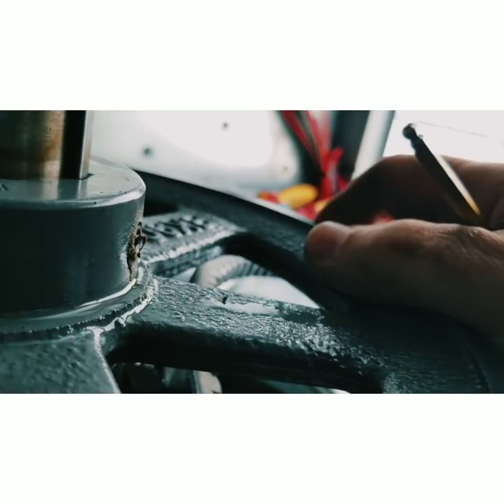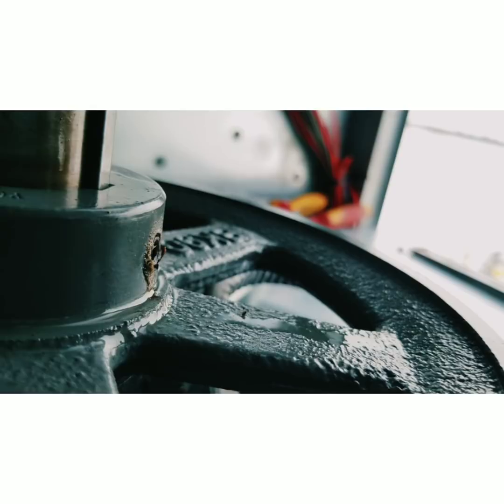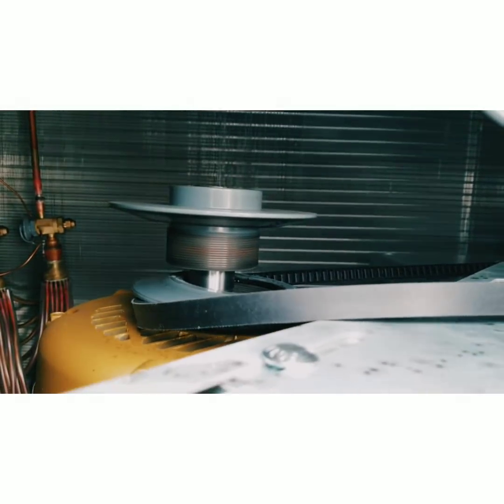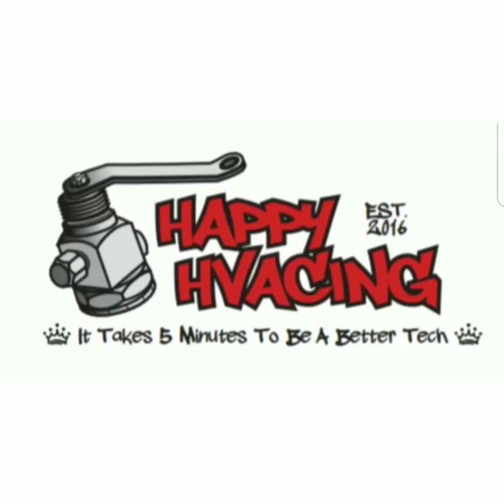It should have its own little seat in there to sit on. That's a little tip for the day — happy HVACing guys. I wonder why this isn't moving any air — don't you?